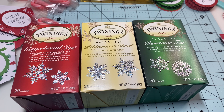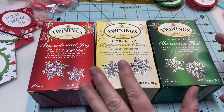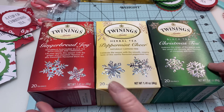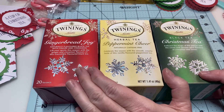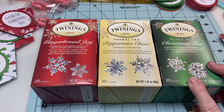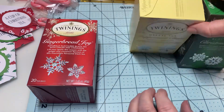What we're going to make is the Christmas cup of tea. I made these last year and at my craft fair they were the top seller — next to my bowl koozies, these sold like hotcakes. I'm going to use the same technique as last year but I'm making my pocket a little bigger. The teas I'm using I got off Amazon: gingerbread joy, peppermint cheer, and Christmas tea.